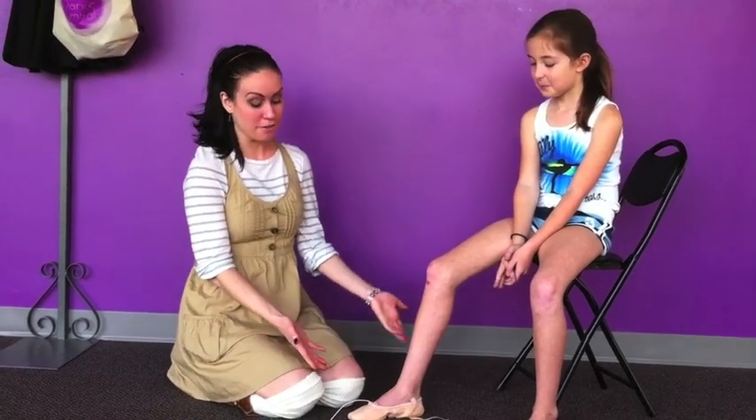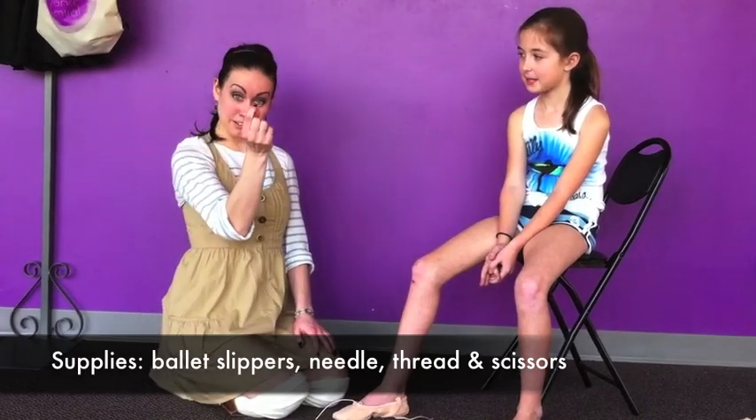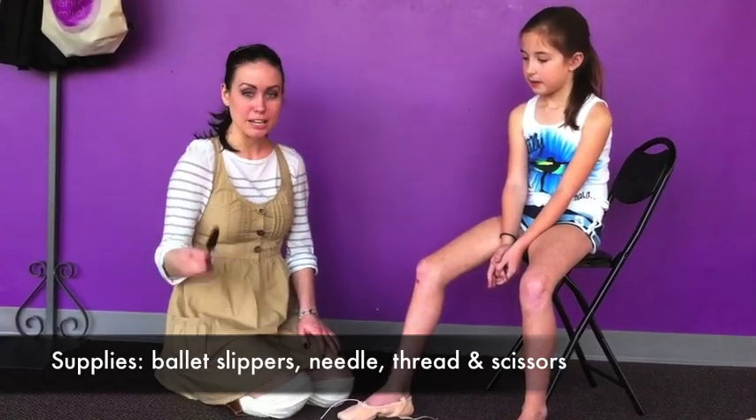Today we're going to show how to sew ballet shoes. Lily is our model and she's going to help us. What we're going to need is a pair of ballet shoes, some thread, a needle, and a pair of scissors.